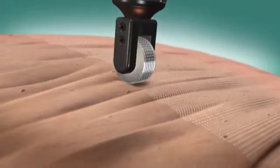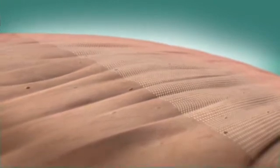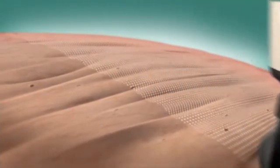AlmaLaser's innovative treatment technique involves the movement of the Pixel RF roller on the surface of the skin. The roller is positioned gently on the skin and guided in up and down strokes.